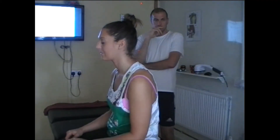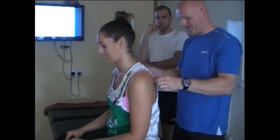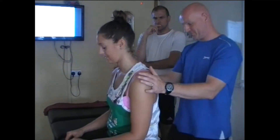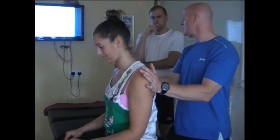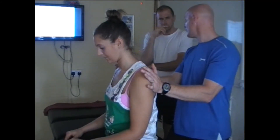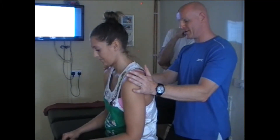This is PIR on your rhomboids and your middle trapezius. I'm just going to squeeze your bra strap up a little bit. From there just keep it nice and stable — you just want to push back into my hands and we're going to hold that. And then she relaxes, goes forward, squeezes back again.